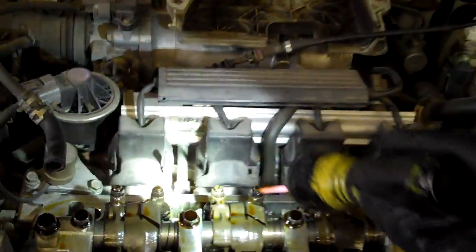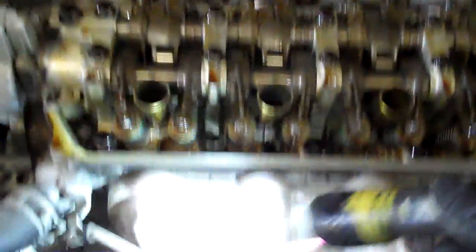These would be your intake valves because these are your fuel injectors on this side — this is a natural gas one so it's got really fat fuel injectors. These would be your intake spec ones and these would be your exhaust specs. And that's how you adjust the valves on your Honda Civic.